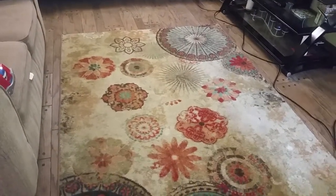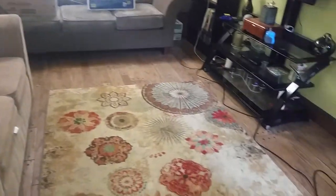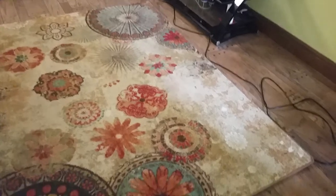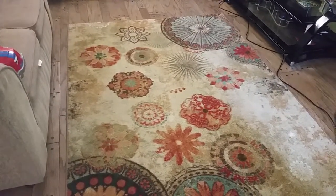Notice the rug. I sweep this thing every day. We clean every day. I'm going to go ahead and vacuum it.